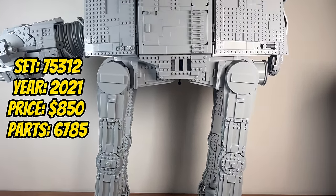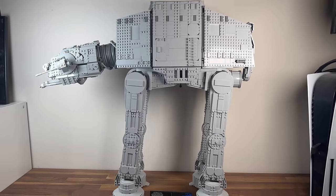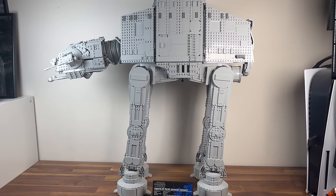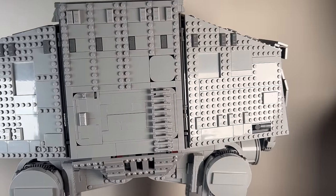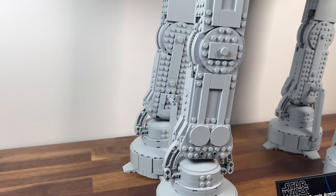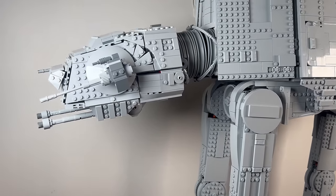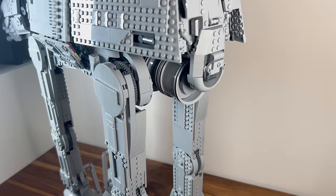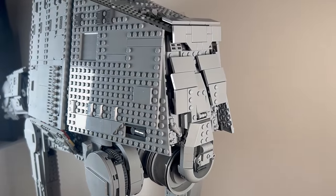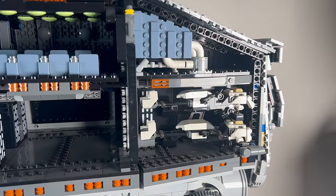Later in 2021, we encounter set 75313, the AT-AT. With 6,785 parts, this UCS set brings the colossal and heavily armoured all-terrain armoured transport to life. The intricate detailing of the AT-AT's legs, head, and body captures the imposing presence of the Empire's ground assault vehicle. It stands as a massive and iconic addition to the UCS collection, showcasing the might of the Imperial forces.